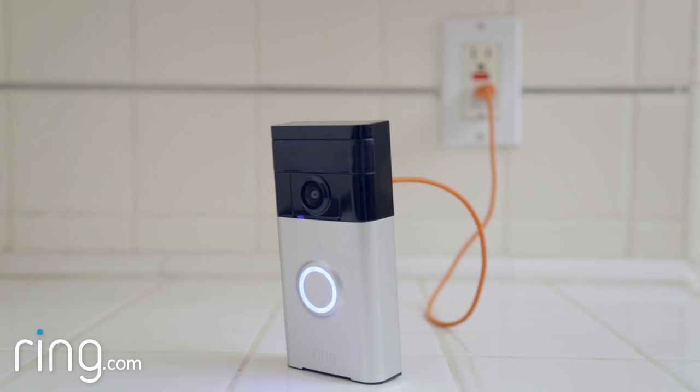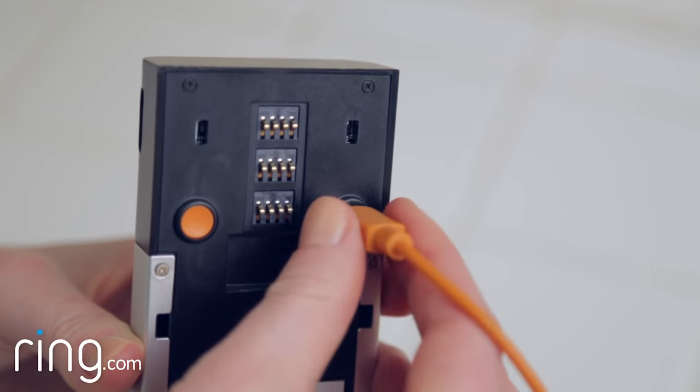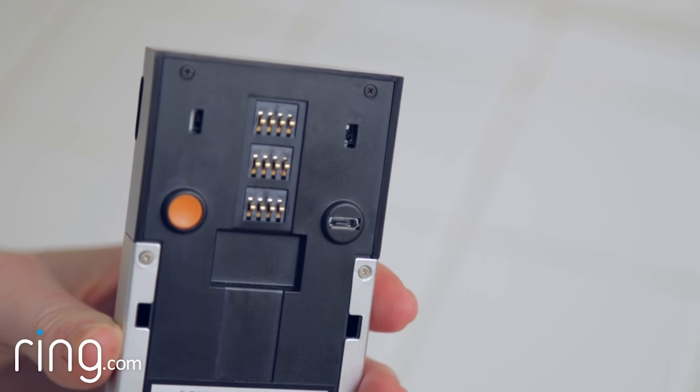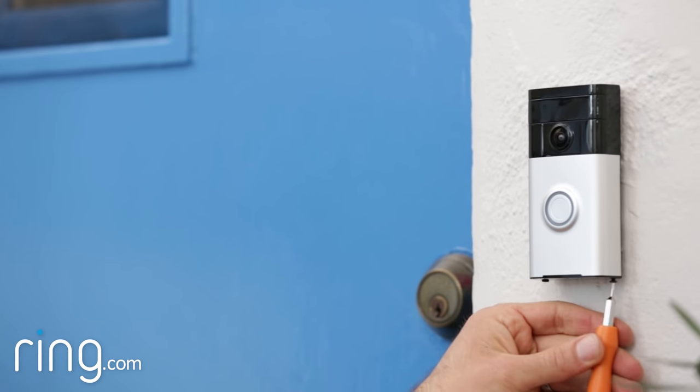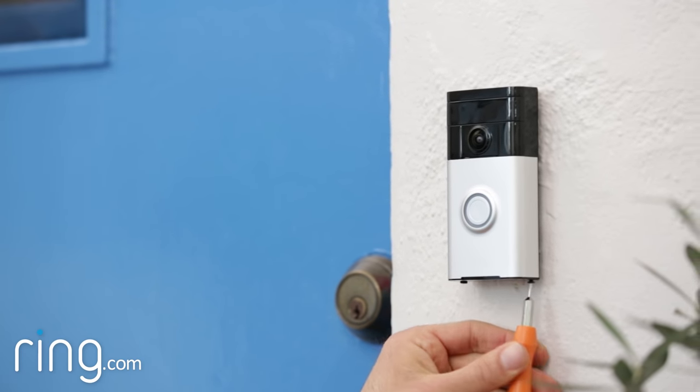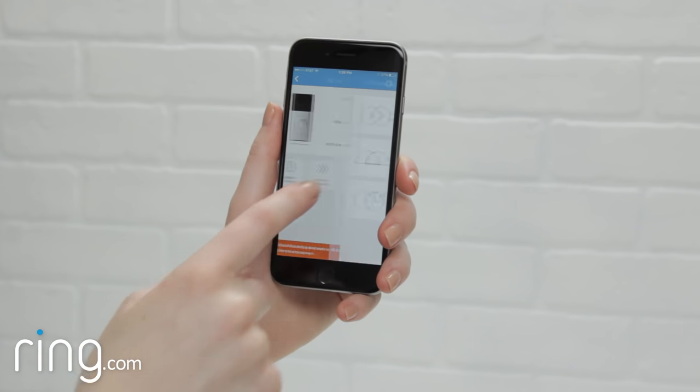Once your doorbell is fully charged, unplug the micro USB cable and put your doorbell back on the mounting bracket, then tighten the security screws to lock your Ring doorbell in place.